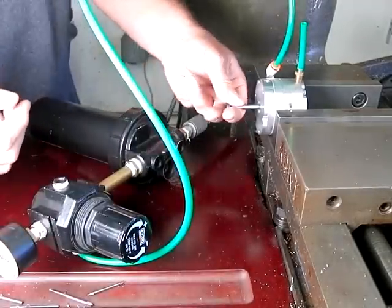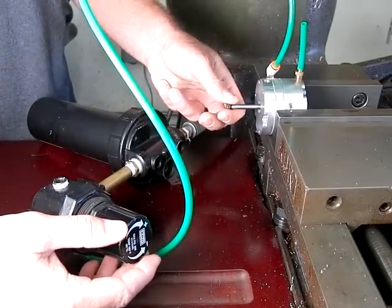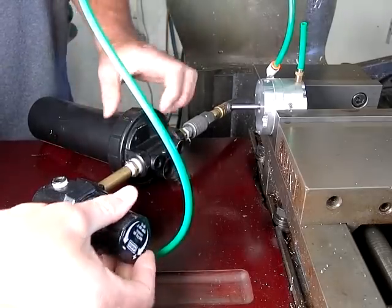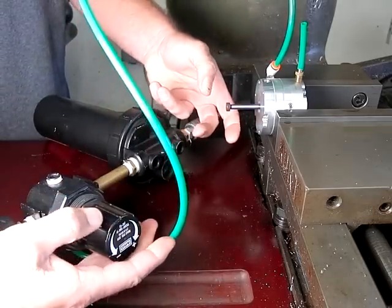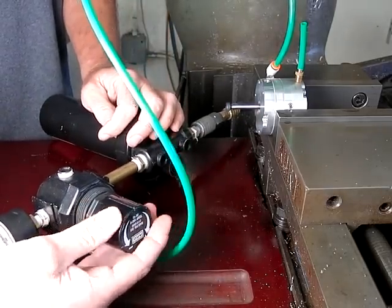Prototype of the air motor. This is an eight-cylinder positive displacement radial piston engine. It's not self-starting yet — this one's a little bit torque starved.